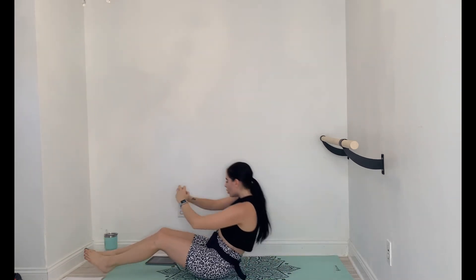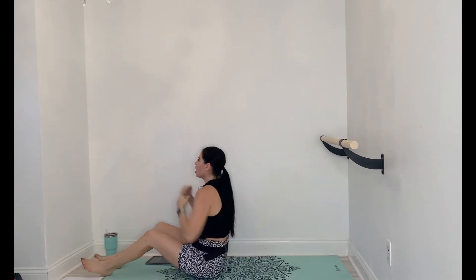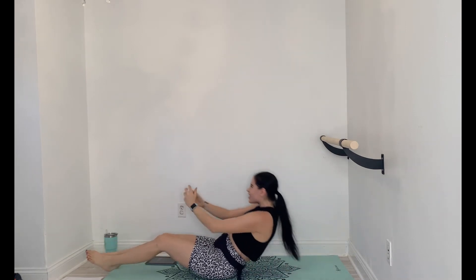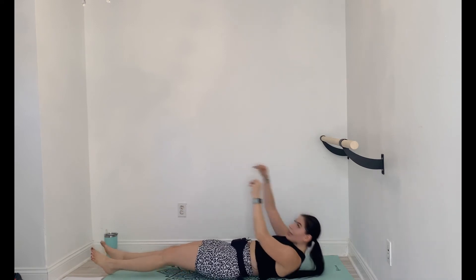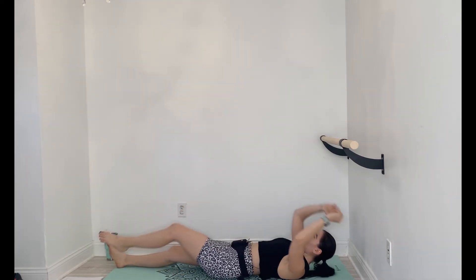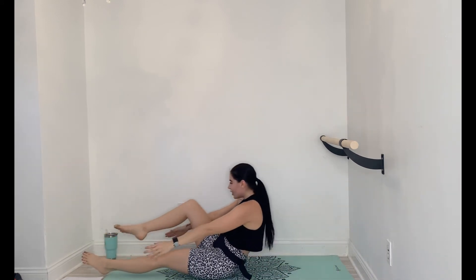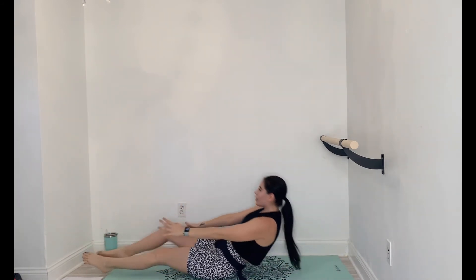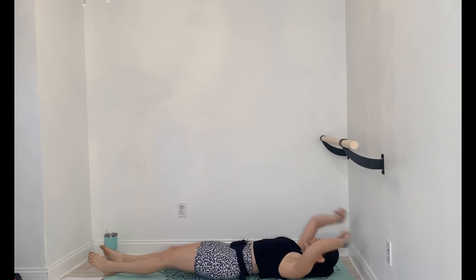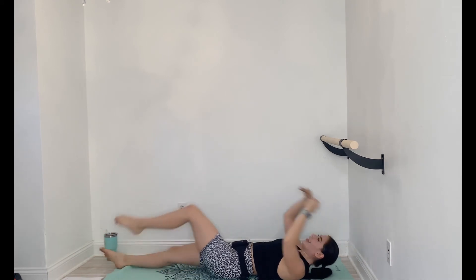5 seconds until we switch. Here we go — single leg sit-ups, you got it. You can keep it with a crunch if you need. Abs are burning. This is just a teaser because we got abs tomorrow. I'm struggling. 10 seconds to go, guys, you got it.